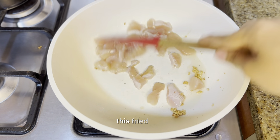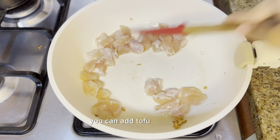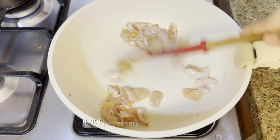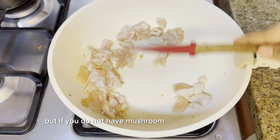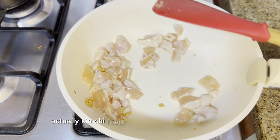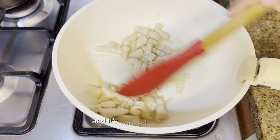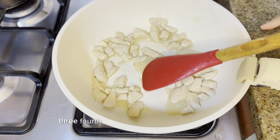Once the garlic is sautéed, add your protein. I added chicken, but you can use tofu or even skip the protein altogether — it's not necessary. The classic kimchi fried rice is just kimchi and rice; the other ingredients are extra flavor additions. Add a little salt to the chicken so it doesn't lack taste.